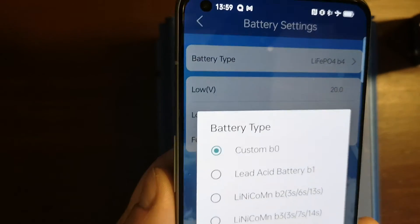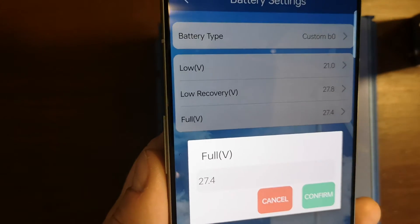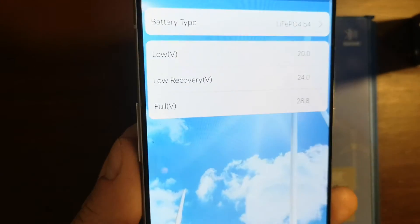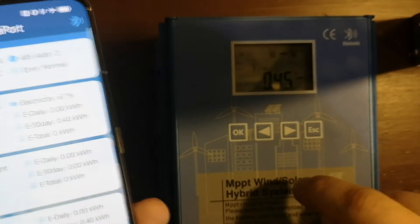Here you cannot change those parameters unless you switch to Custom, and then you have the ability to set those values exactly, as I showed in the first video. It's a more convenient way than clicking through the controller itself.